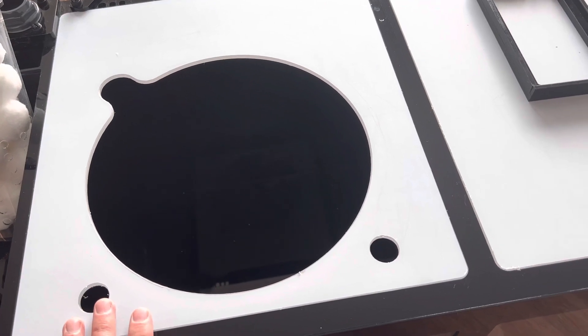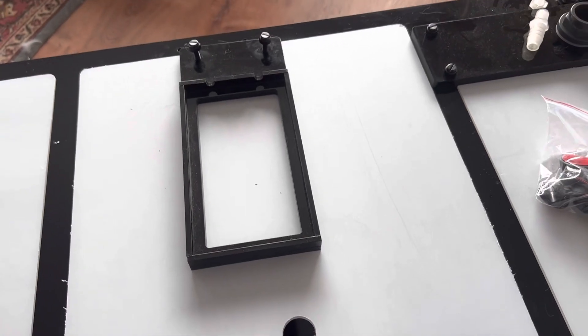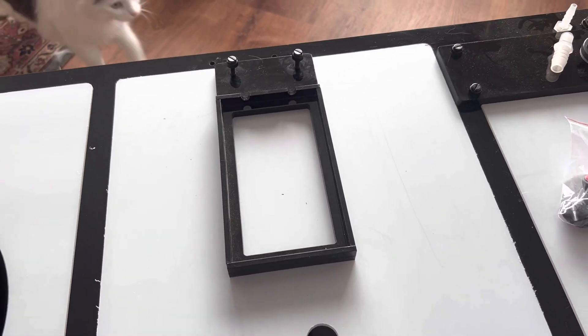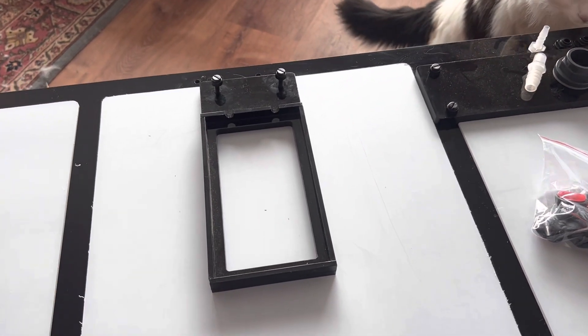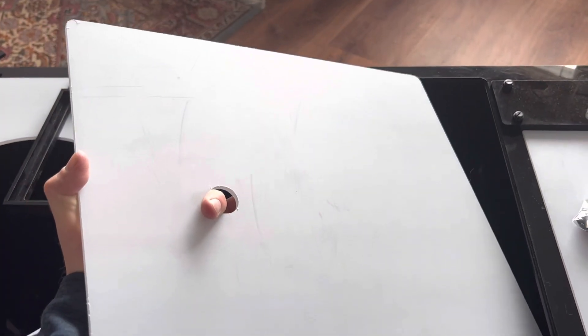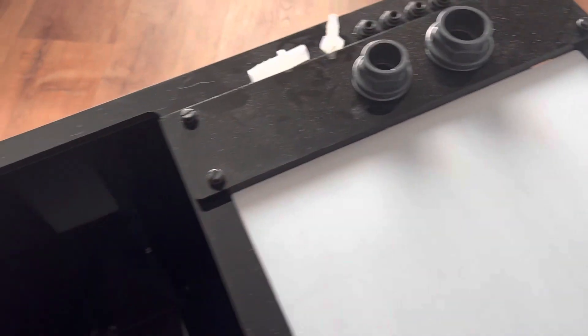Moving on to the refugium section — one thing I dislike is this little holder for the Innovative Marine Fugi light. On larger models it just doesn't seem like it's going to be worth much; it's probably great on smaller models. My plan is to mount the IM Blade Fugi light on the bottom side of the lid to light the refugium. We'll see how it works out. There's a nice baffle in here; water overflows into a couple of sponges and into the return section.